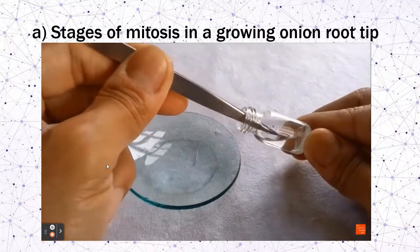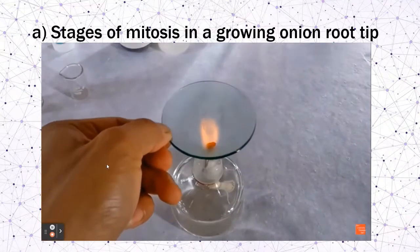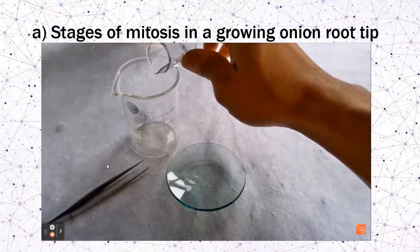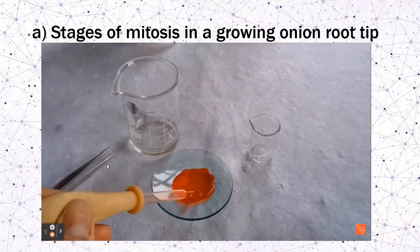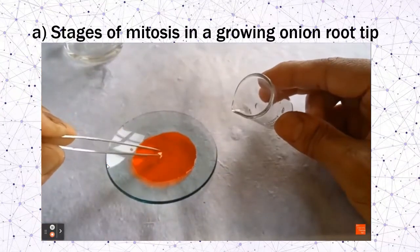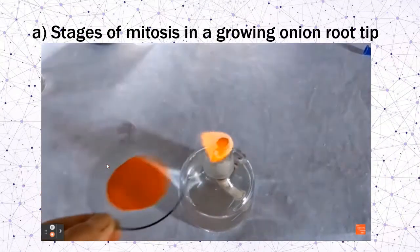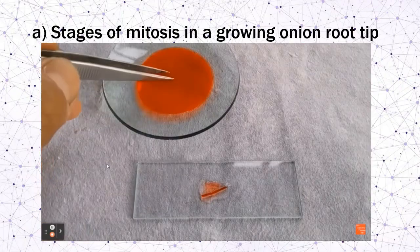Gently warm it on a plate for about five seconds and leave it for about two minutes. Give the root tip a couple of washes with distilled water. Then transfer the root into a watch glass containing acetocarmine or zinc acetocarmine. This is excellent for giving a deep red color to the nuclear material. Warm the stain for about five seconds and leave it for five to ten minutes.